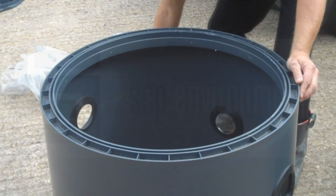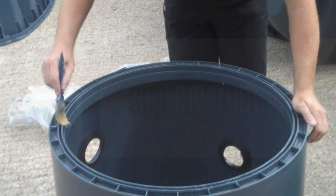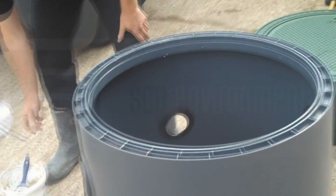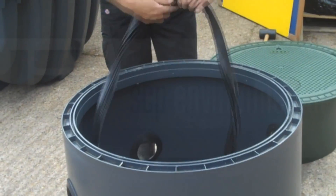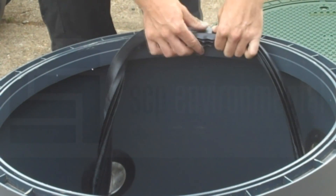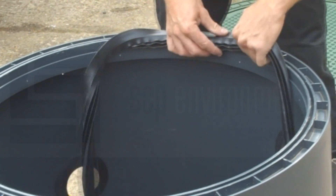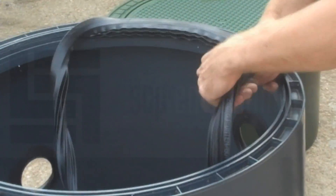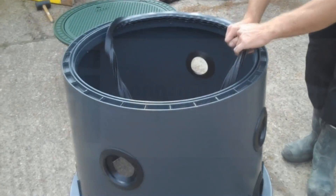We then move on to the installation of the seal that will go on top of the dome. What we need to do is apply plenty of lubricant around the top of the dome to make sure that the seal can be easily installed. We then get the seal and start from one position and work our way around the top of the dome, slowly but firmly pushing the seal to make sure it's all fitted correctly.